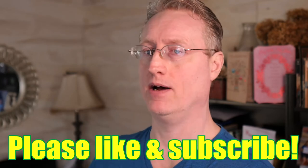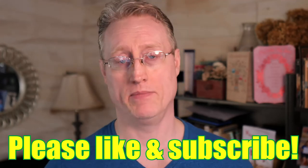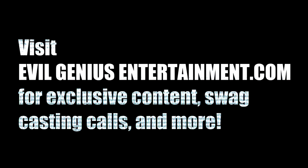So that is it for the slate. They are still useful devices if you are shooting with external sound recording devices or shooting with a lot of cameras and you really want to sync that video up — the slate helps you sync the video up by syncing the sound up too. If you like this kind of content, please let me know in the comments below, like, subscribe, share, and as always, love each other. Until next time, be sure to visit evilgeniusentertainment.com for exclusive content, swag, casting call news, and much more.